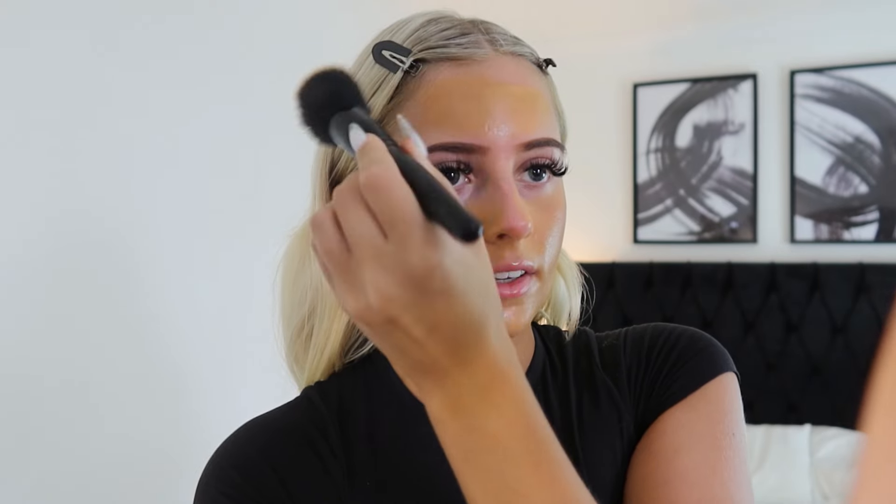I already have my brows drawn because my brows take ages to do these days — that would have to be a tutorial for another day, trust me it would be like a 20-minute long video. I also go very carefully around the hairline because I've got blonde hair. It's horrible when you get makeup in your hair, it makes your hair look more orangey. So that's a tip: be careful when applying your foundation around your hairline.